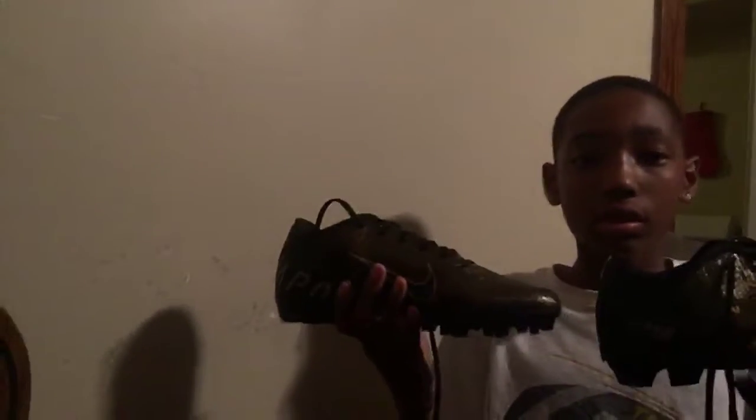These are my Nike Vapor cleats — just got these. And we got the practice pants. These fit good.